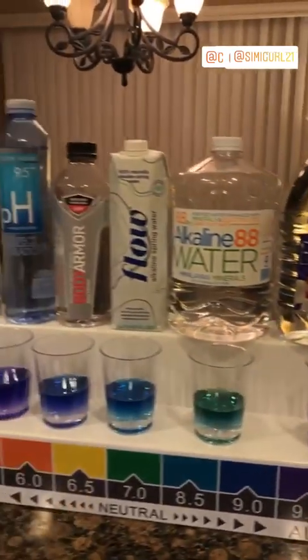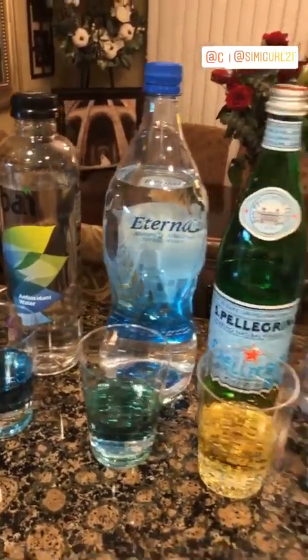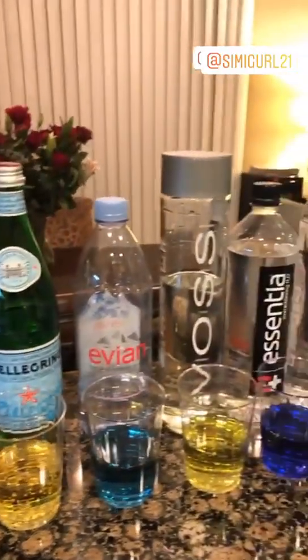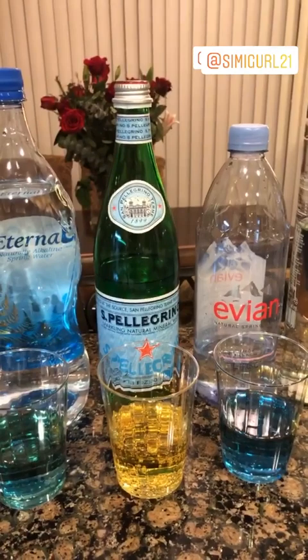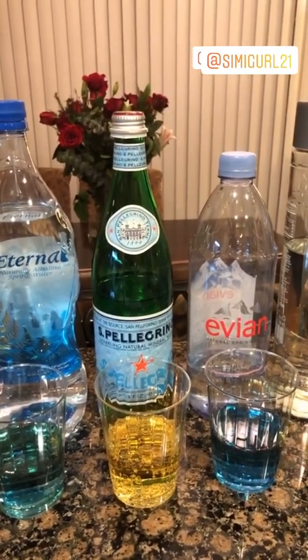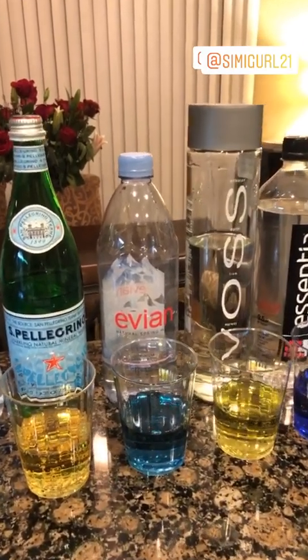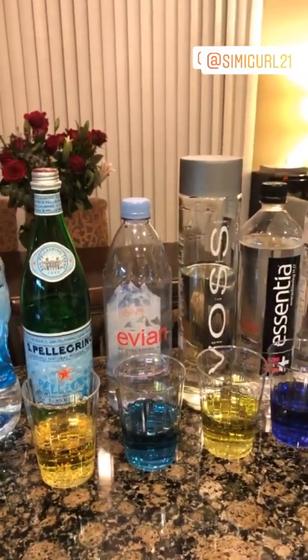Here are all the colors. Pellegrino is super acidic and so is Voss. This right here actually represents all carbonated drinks like La Croix and Perrier. But these are being served all around expensive places and restaurants. You've got to stop wasting your money — they're bad for you.